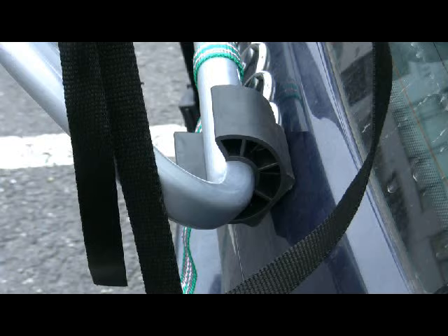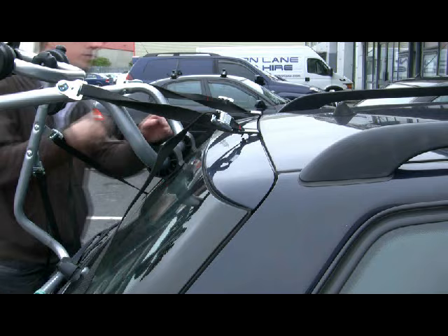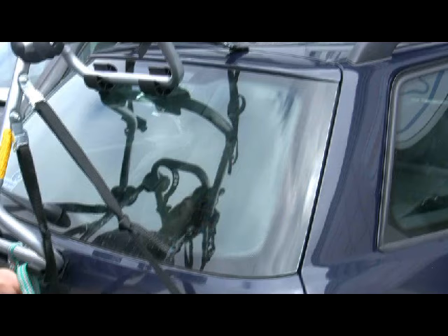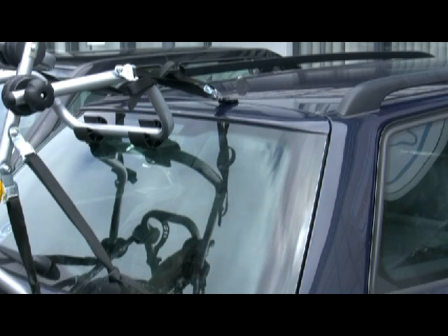Once you have the top and bottom straps in place, you can adjust the position and angle of the rack to make sure that it's centered on the car and the rubber contact points are sitting flat to the surface of the bodywork. Now you can attach the side straps, close the boot and tighten up all the straps.